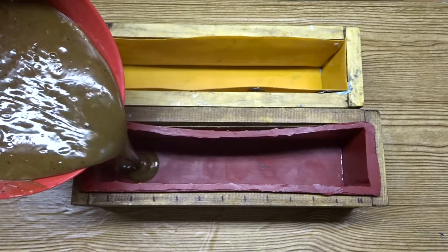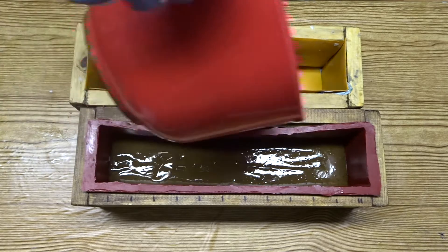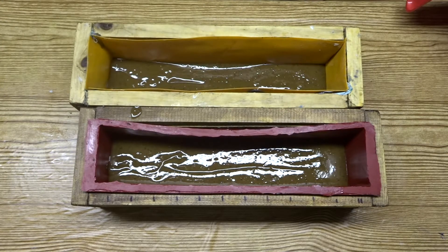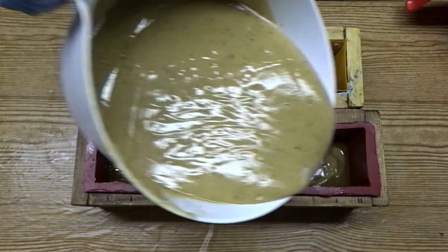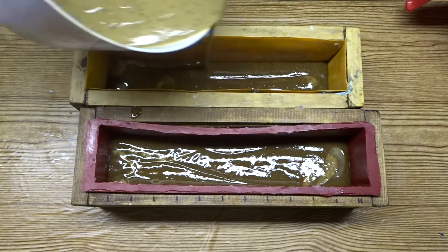I'm bringing my soap moulds in and I'm pouring most of the darker soap into the bottom of the soap moulds. Then I'm going to pour the light and the uncoloured soap into the darker soap in a drop swirl.